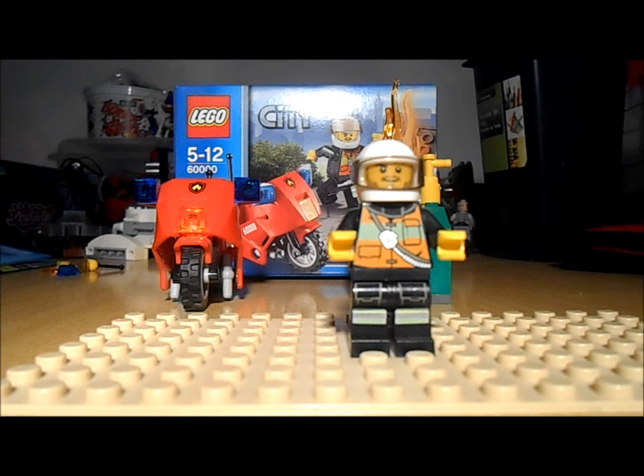Hello SwishPengs, and today I'm going to be doing a really quick review of the Lego City Police Motorcycle. This set retails for £5 and comes with 40 pieces and one minifigure.